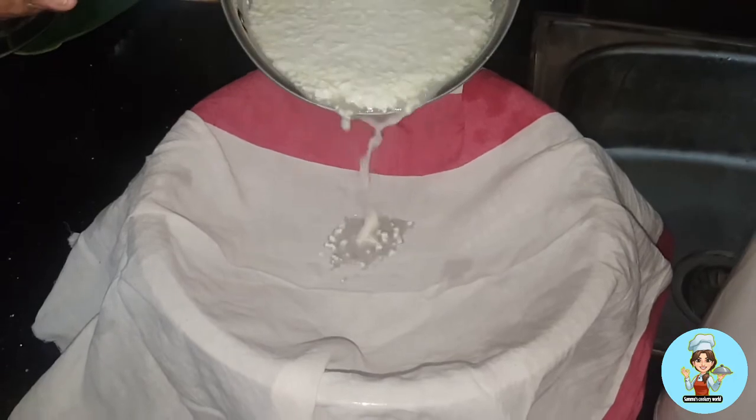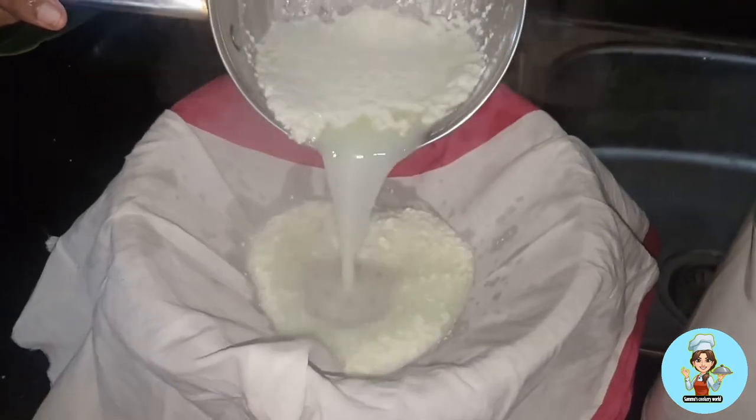Now we have to prepare our ingredients. I have to put a spoon in this bag. We have to put it in this bag. Then we will put the spoon in the bag.